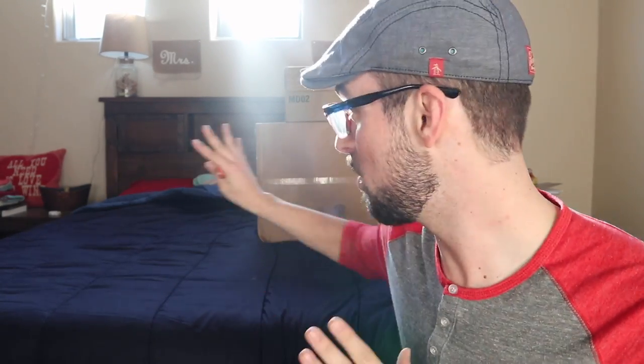What up guys? James here and today we are going to check out a brand new product. I'm so excited. I just came back from San Diego. Let's check out this new product, I'll show you here.